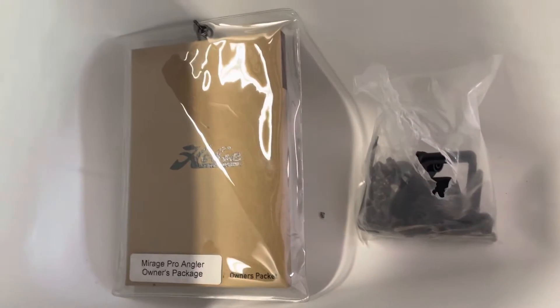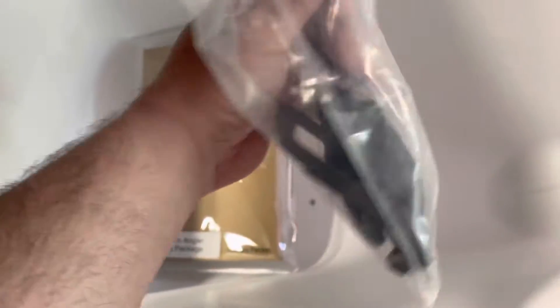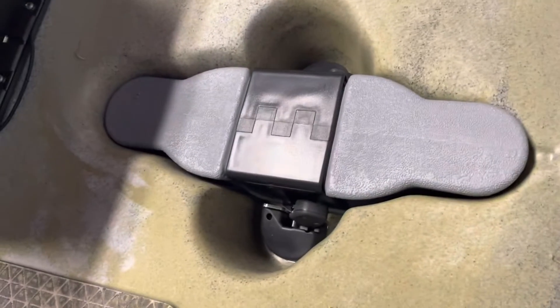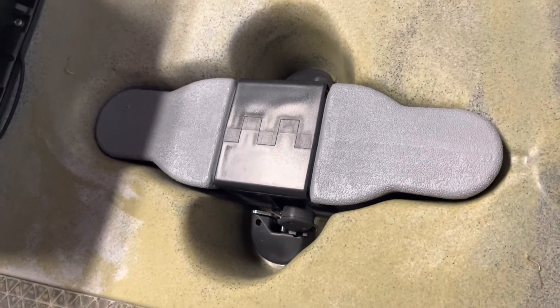You get spare parts — the grommets that go into through holes and some extra things. You also get a plug for your drive, whether it's the 360 or 180, and you get the drive itself.